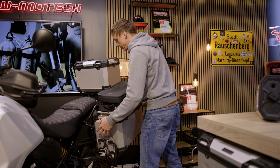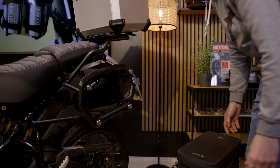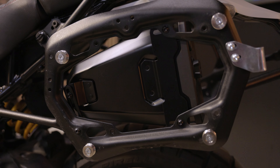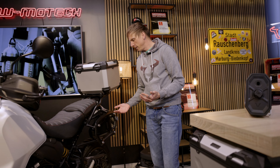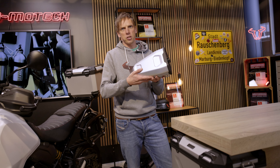Another cool Trex accessory is hidden right behind the cases — talking about the Trex toolbox. It's mounted on the inside of the Pro side carrier and there you can store tools or a first aid kit. We have a black version and a silver version as well.